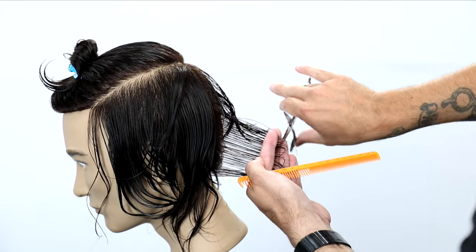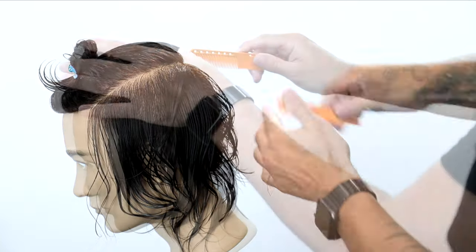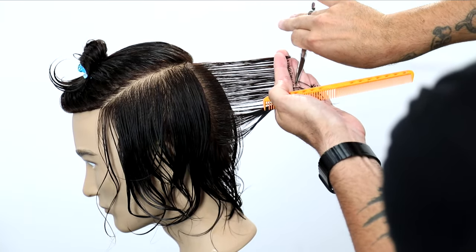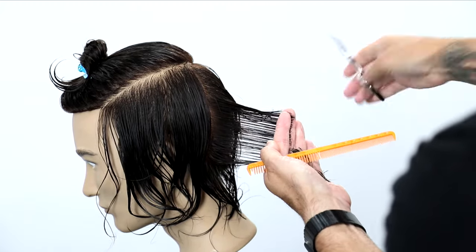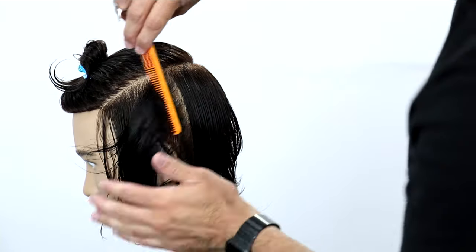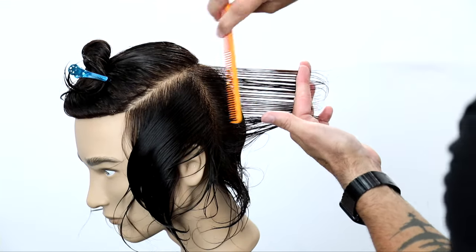Notice how my finger angle mimics the curve of the head as I work down. I also start from the top and work my way to the bottom. That is really determining how long I want those layers to be within the interior of this cut, and then I work my way out to the outer perimeter. Don't worry about how long that outer perimeter is as you go through this cut — you can always cut that shorter, but really focus on how long you want those layers to be.